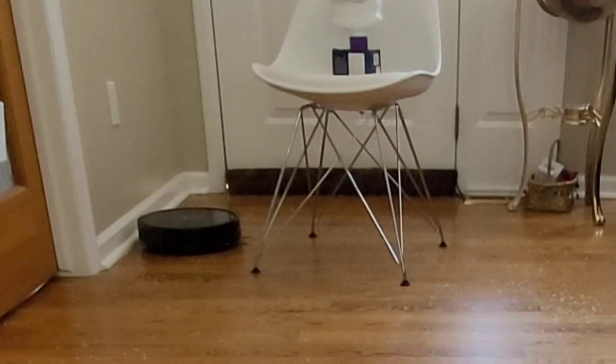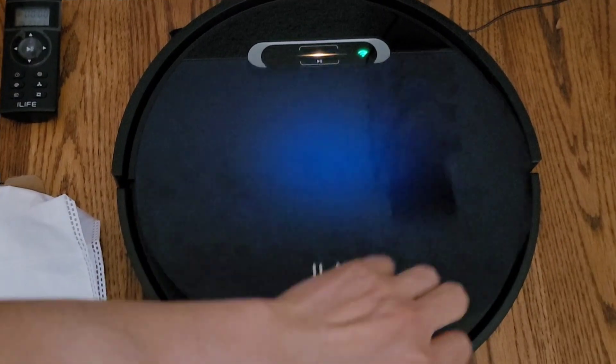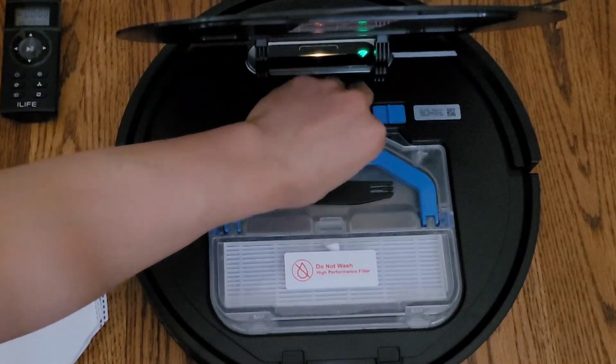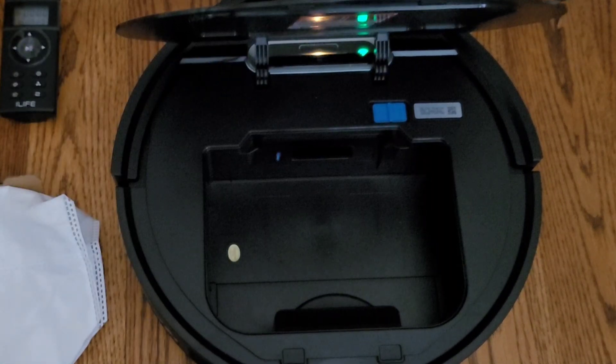It's pretty large for its size, and if you find that's not enough, you can also use a 1.0L disposable bag. So you can remove the 600ml dustbin and install a disposable bag, and this bag is 1.0L.